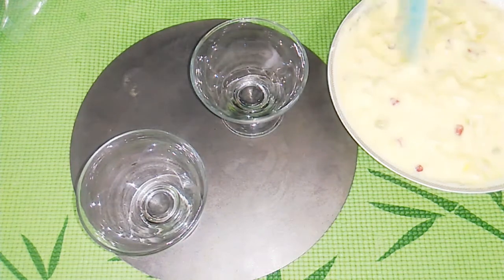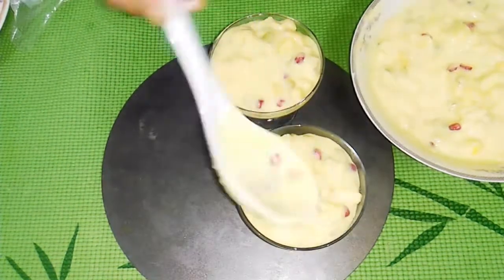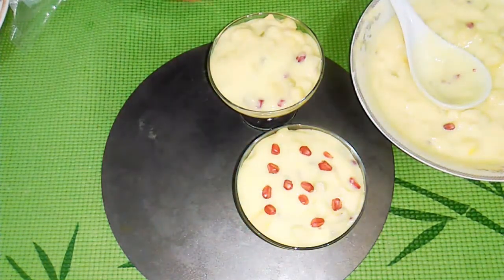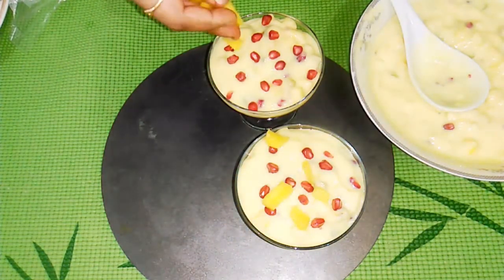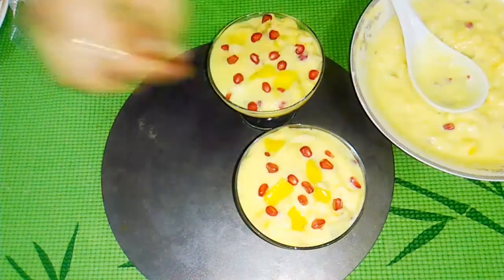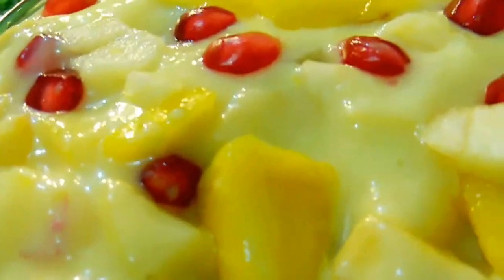We serve the ice cream. We serve the fruits with 2 tablespoons of custard. We also add pomegranate sweets and mango pieces. The custard is ready to taste. You can taste the fruit salad.